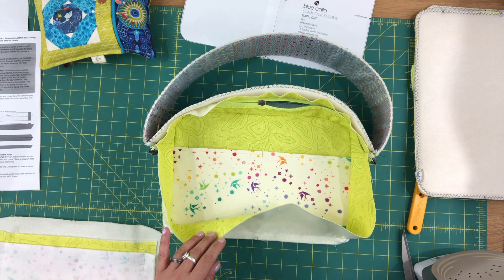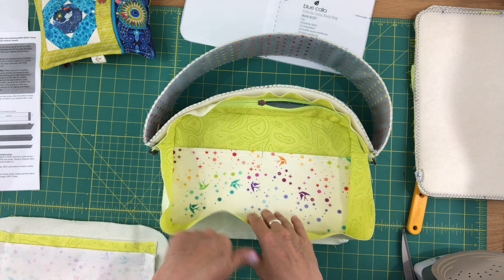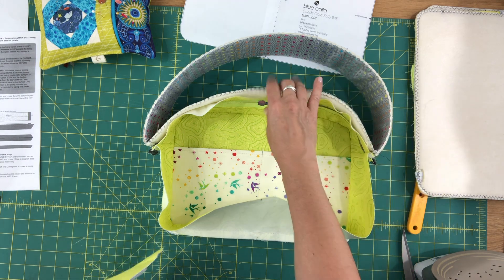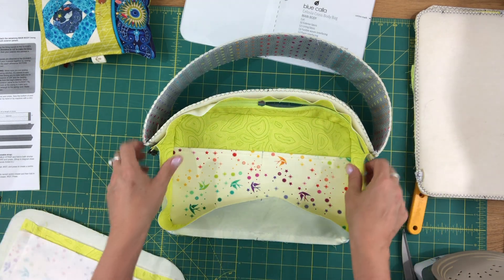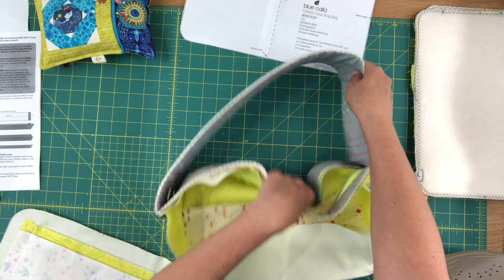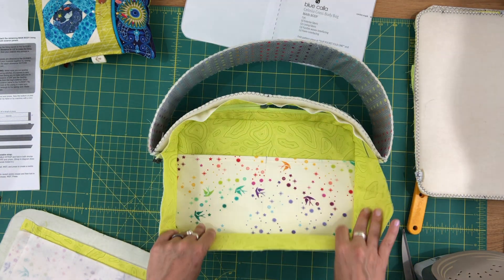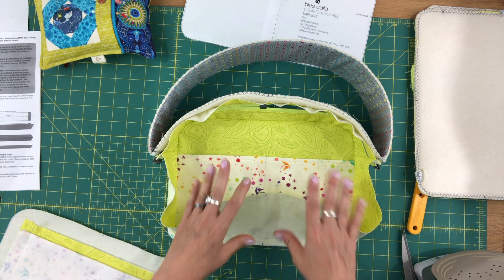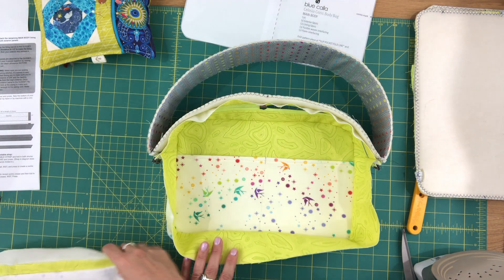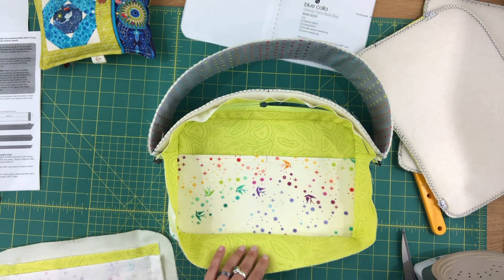I'm also going to show you how to tack the lining. Attaching the remaining panels is pretty much the same thing. I'll show you when I'm attaching one of them what it looks like once it's attached. It's going to be a little bit strange because we have to push this up to get the shape of the panel, but it's totally doable — there's nothing super awkward about it.